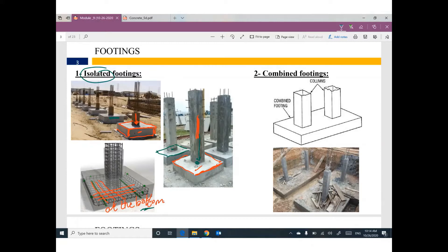Sometimes you have two very close columns. If you put each column on a separate isolated footing, the two footings will probably overlap or be very close to each other. So we recommend using another kind of footing called combined footing — one footing supporting two columns.